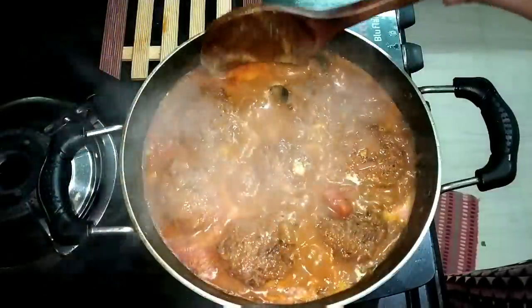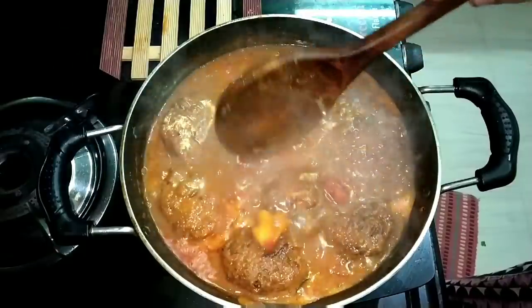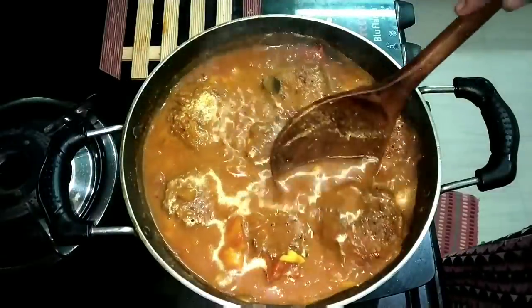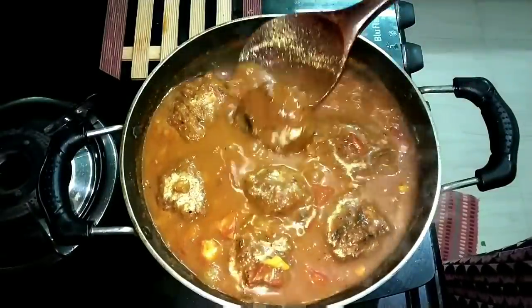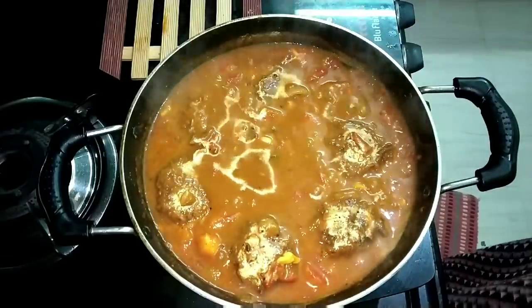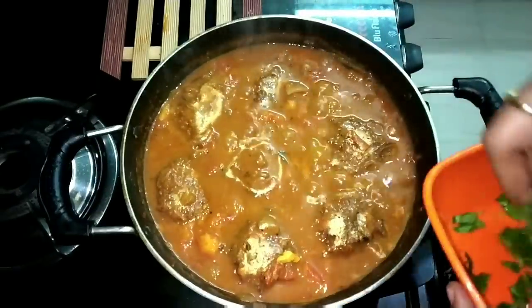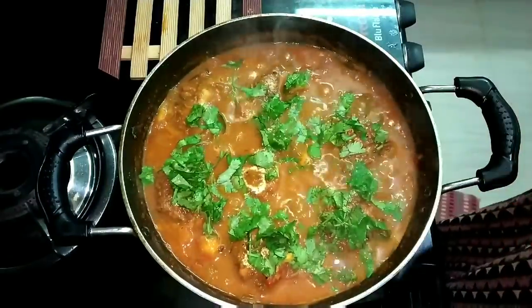Let's take a look at it. Let's taste it. Now, we cut the whole bowl and we'll add a little bit of soup.